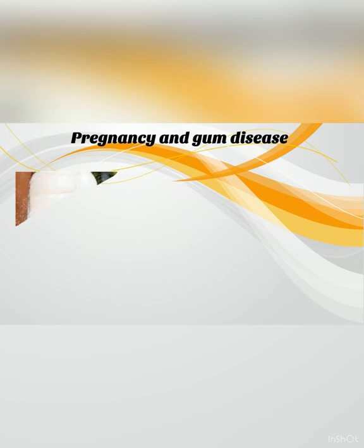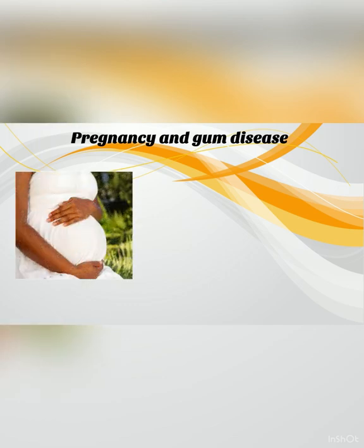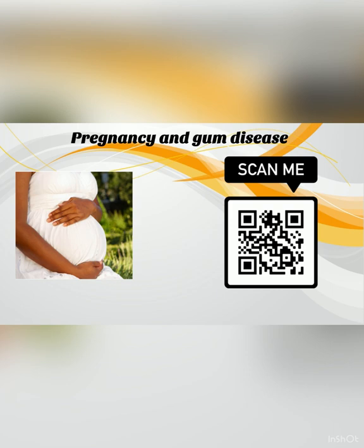Pregnancy and gum disease: the change in hormonal levels during pregnancy can also impact the health of your gums. For more information about pregnancy and oral health, please watch our pregnancy webinar by scanning the QR code on the screen, or alternatively follow the link in the description box below.